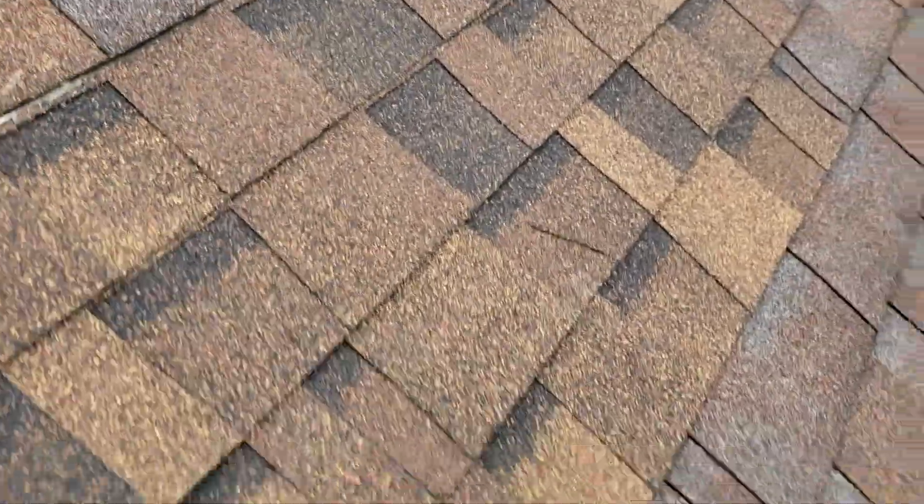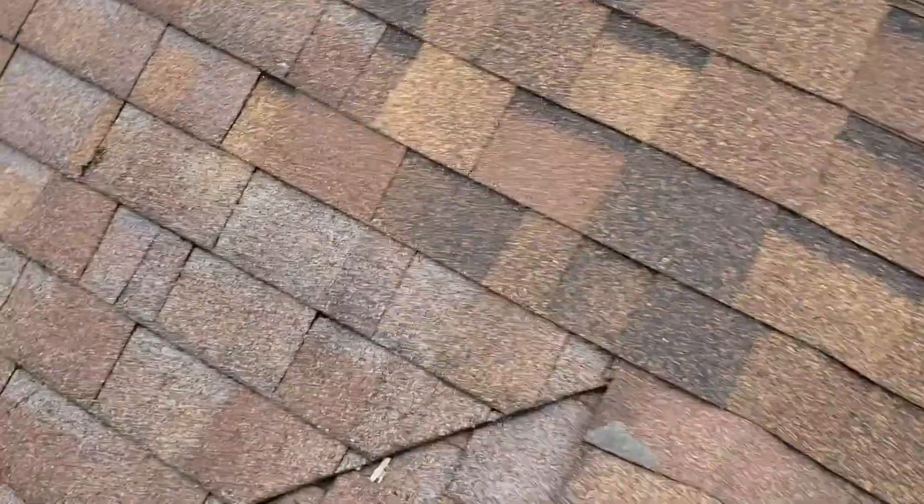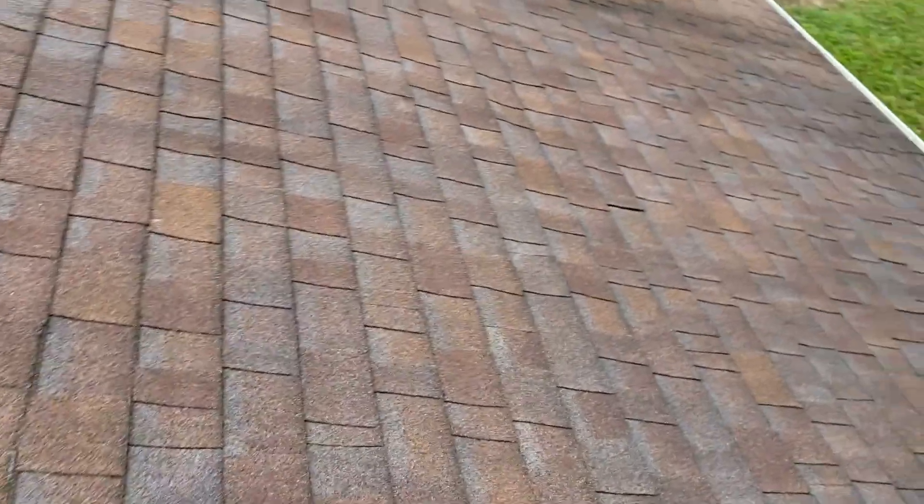And then back here, kind of the same thing. We've had some halfway attempts to make patches back here. Some busted shingles over here. Some of this could have been previous wind damage, not really sure, but as you can see on this video, it's pretty worn out.